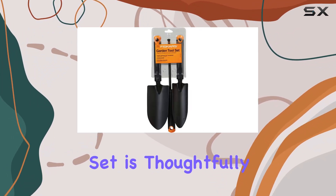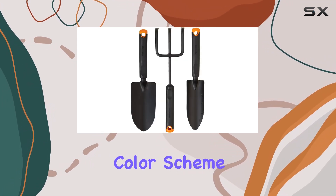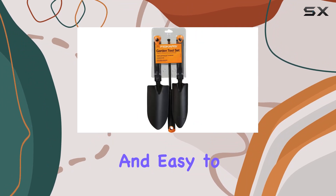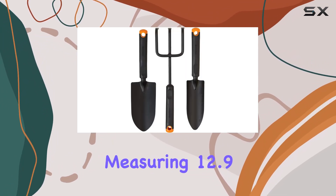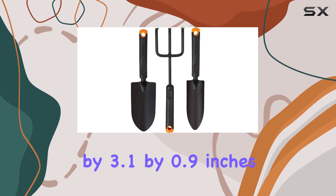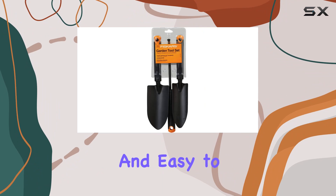Each tool in this set is thoughtfully designed with Fiskars' signature black and orange color scheme, making them both stylish and easy to spot in your garden. Weighing just one pound in total and measuring 12.9 by 3.1 by 0.9 inches, these tools are compact and easy to store.